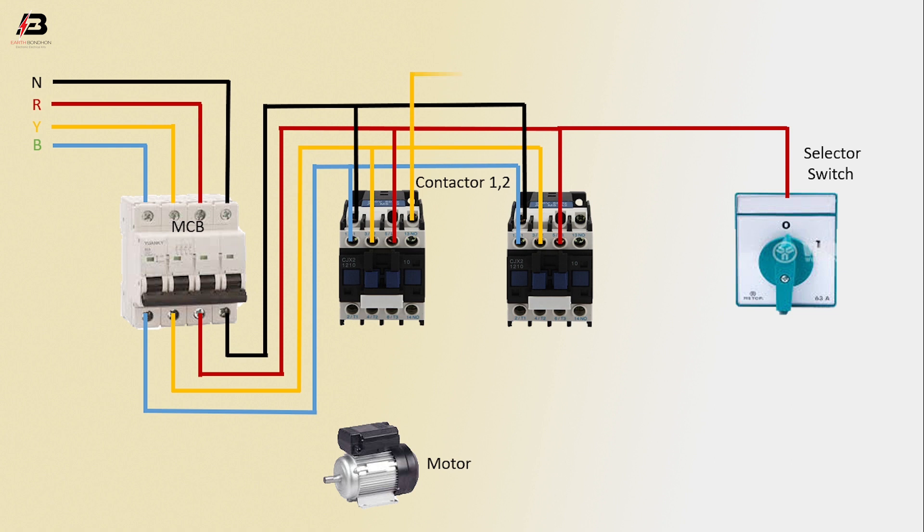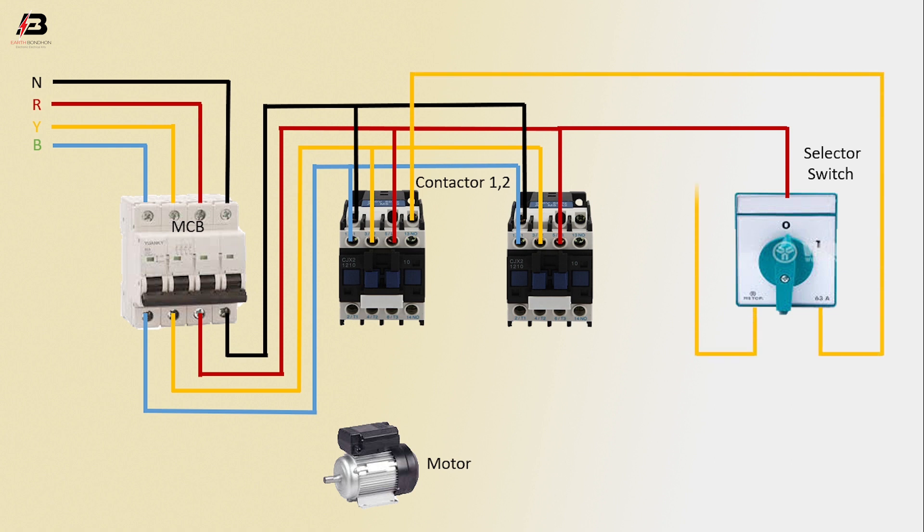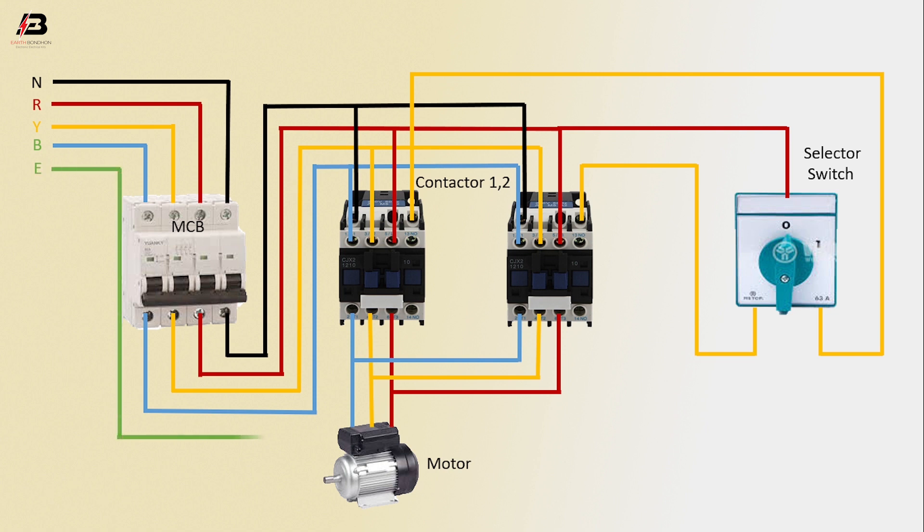Another phase connection from contactor 1 to selector switch. Output connection from selector switch to connect contactor 2. Three-phase connection from contactor 1 to connect motor; 3-phase connection from contactor 2 arcing connection connected to motor.